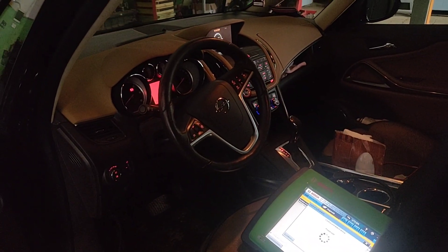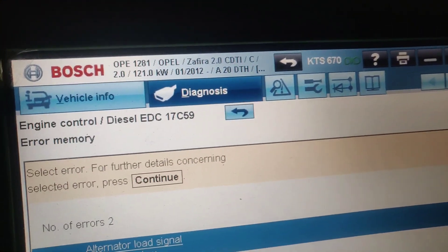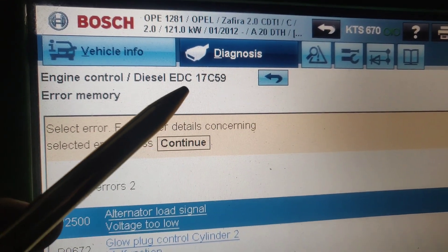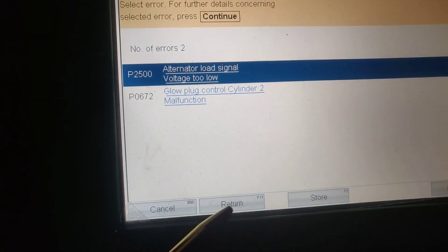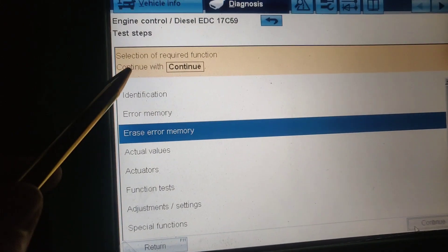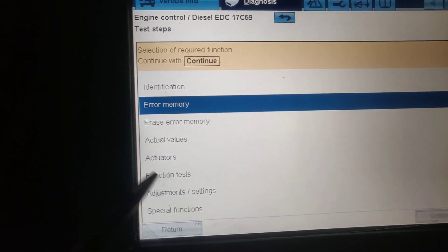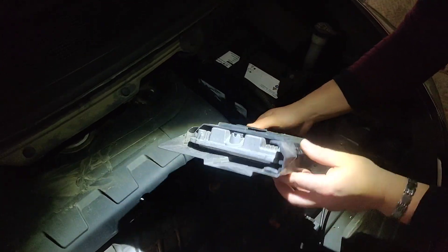There's a problem with the alternator. Probably with an original Opel tool you can do an adoption of the alternator, but in our case we plugged in diagnostics and we see there is a fault about the alternator signal voltage too low - fault code P2500. We cleared out the faults, but it doesn't matter because when you start the car the fault comes back again.